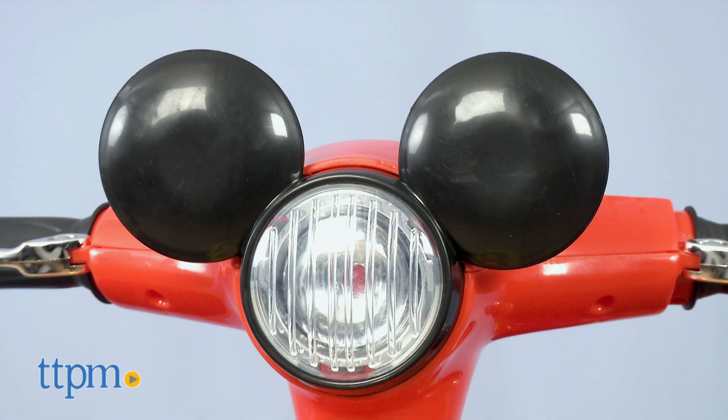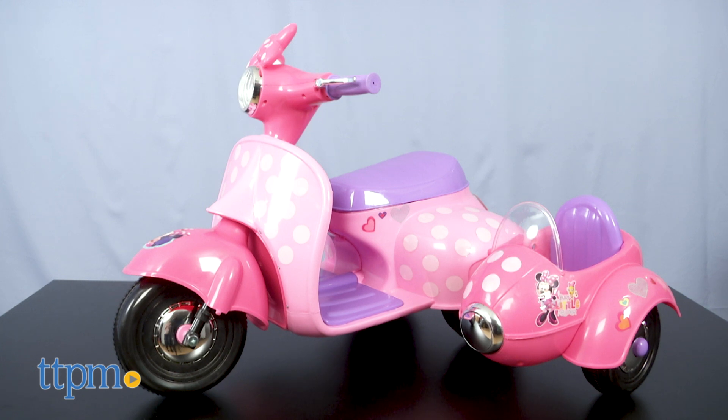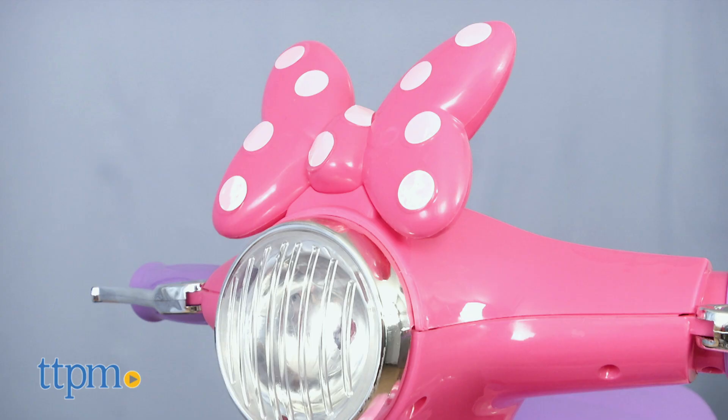A fake front headlight features Mickey Mouse ears. The Minnie version is pink and purple with white polka dots, and there's a Minnie Mouse bow on top of the fake headlight.